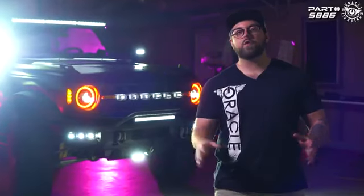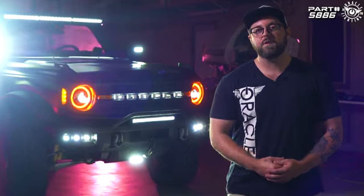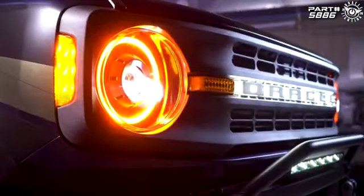As you can see behind me, we have a ton of cool new products on the way for the Bronco, so be sure to check out oraclelights.com to stay updated.